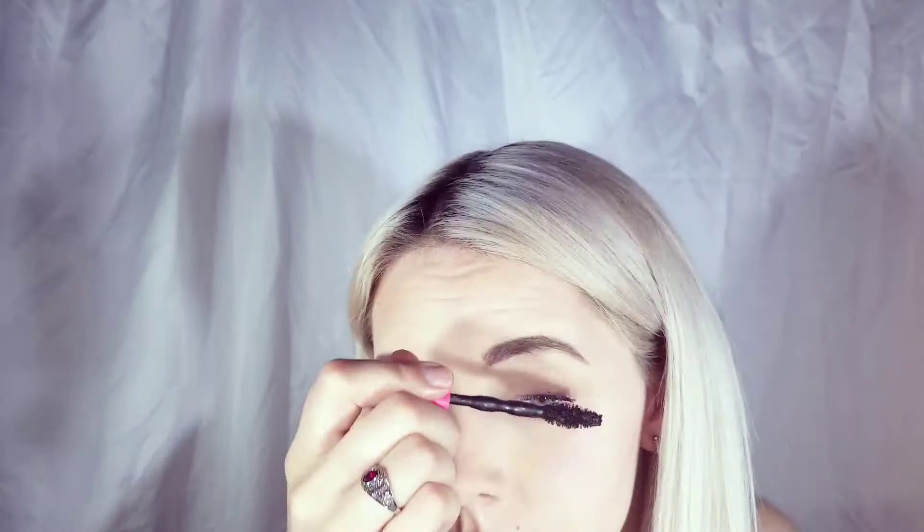Now that my eyebrows are done, I'm just going to put a little bit of mascara on, but not a lot. First I'm going to curl my eyelashes. The mascara I'm using is the one I always use — the Maybelline Pumped Up Colossal, waterproof.